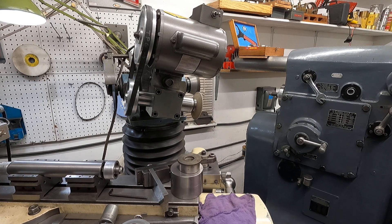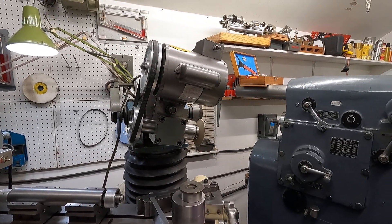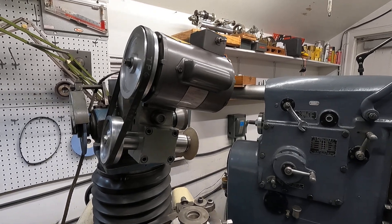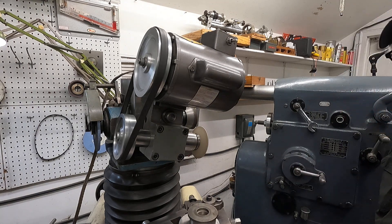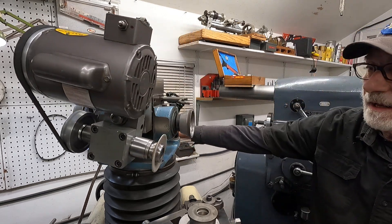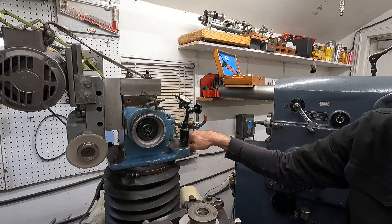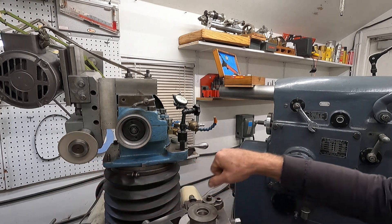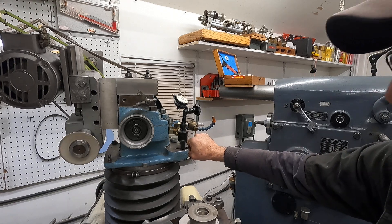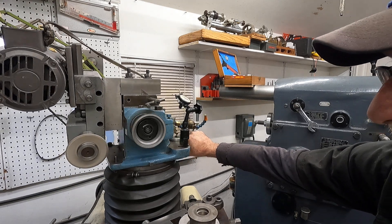I'm going to turn it on and show it off — show you how cool it is. It acts as a tilt head, and for internal grinding you'd turn it like this.